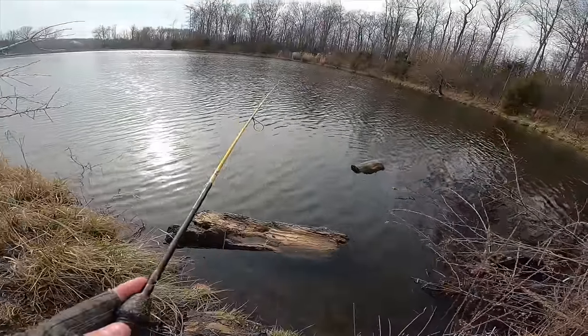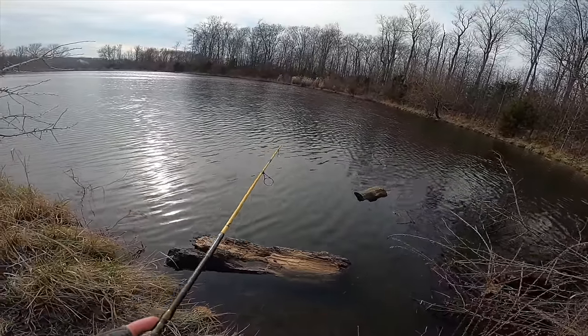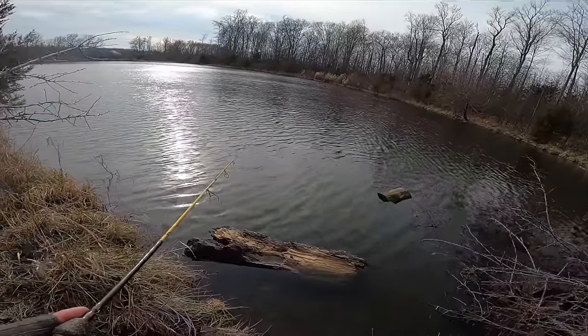Just like bass, crappie spawn in the springtime, so we still have a couple more months before all that happens. When they do spawn it'll be in shallow waters and around submerged vegetation and structures like logs and rocks.